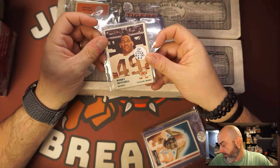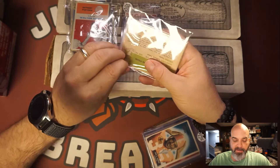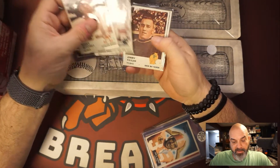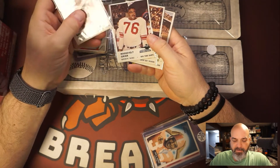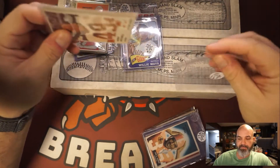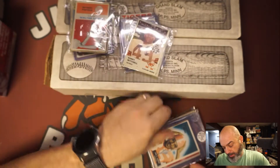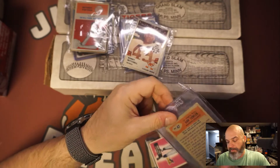Then we got four 1961 Fleer football cards — I paid twenty dollars for this lot. I already see Bobby Mitchell and Bobby Lane on the back, so five dollars a card is way worth it for these. It's got Bobby Mitchell, Roosevelt Greer, Jim Taylor, and Bobby Lane — so four Hall of Famers. Actually, I don't know if Rosie Greer is in the Hall of Fame; he's most known for being Bobby Kennedy's bodyguard when he was assassinated.